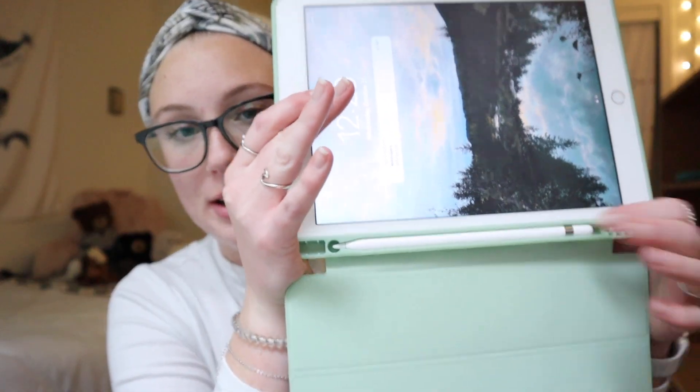Now let's get into the details about my specific iPad. I have the iPad eighth generation in white, and the Apple Pencil first generation. I love this white iPad so much — I think white is such a classy color. The case I have is just a basic Amazon case, I think I got it for anywhere between $12 and $15. It holds my Apple Pencil and folds so you can prop your iPad up.